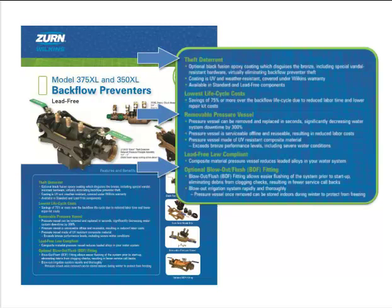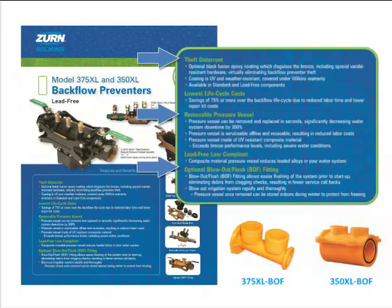Zern Wilkins has also created a new option for the 350s and 375s: a blowout flush fitting. The blowout flush fitting provides a quick and easy way to protect your backflow preventers in the winter from freezing. In the fall, simply remove the pressure vessel and install the blowout flush fitting. Then hook up an air compressor and blow out the system, evacuating all the water out of the system to protect your system from freezing. Afterwards, leave the fitting in place for the winter.